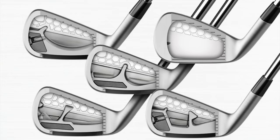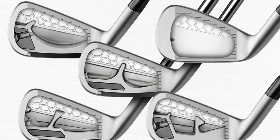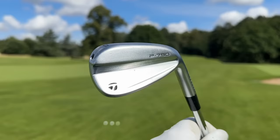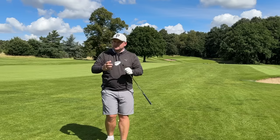The new 2023 P790 also features individual mass optimization — an advanced thick-thin back wall construction strategically redistributing mass to enhance performance. Each iron is uniquely designed using proprietary AI mass optimization, meaning that each gram in these clubs is strategically placed for the performance you want from that specific club.